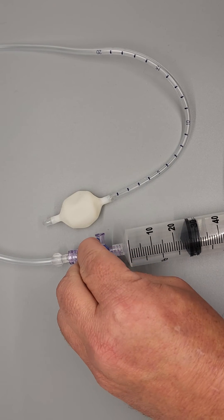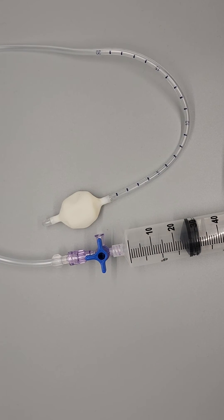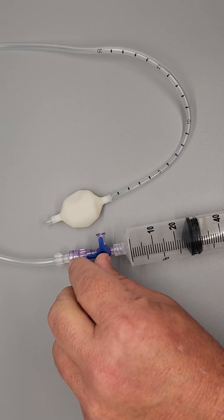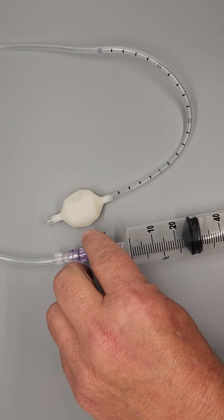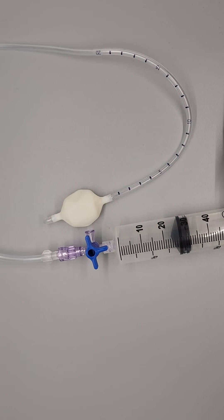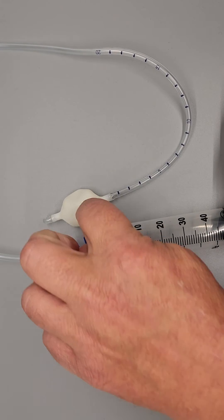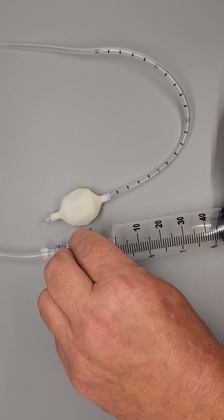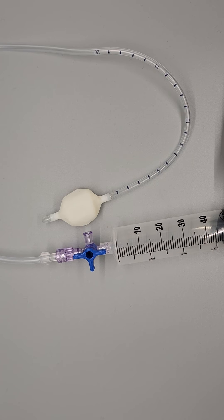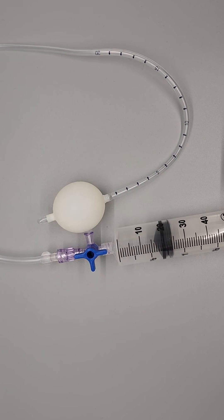And if I have it turned here, I'm blocking off the syringe. So, if I want to fill the syringe so that I can fill the balloon, the first thing I'll do is turn my blocker over to the catheter. Now I'm able to draw in air through this side port, and now I'm going to block this side port with my flat end. And now as you can see, as I push, I can expand the balloon.